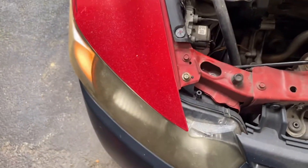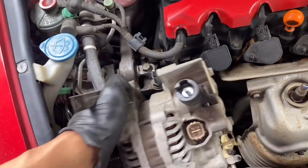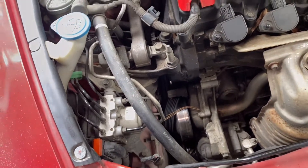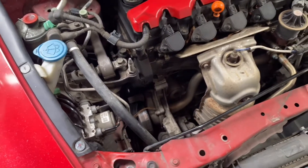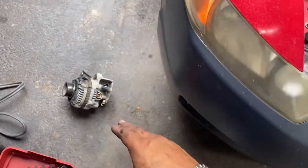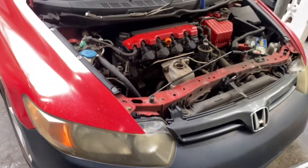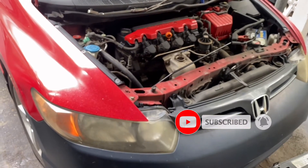There goes the alternator. When you have the new alternator, put everything back in reverse order. Make sure you look up a belt diagram so you put your belt routing the right way, then put your battery back on and that's it. If you got any questions, comment below. Please click the subscribe button, and thanks for watching.